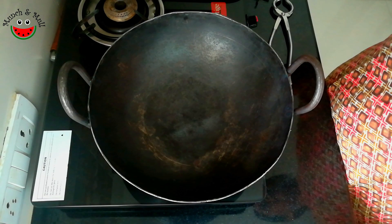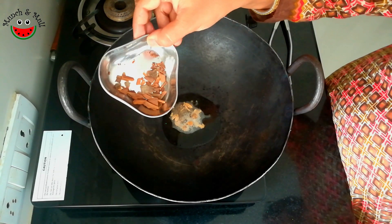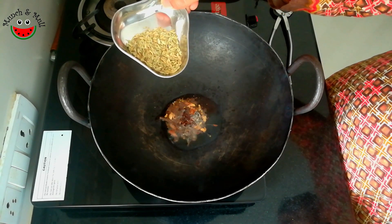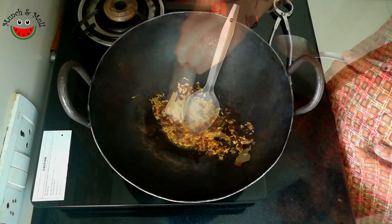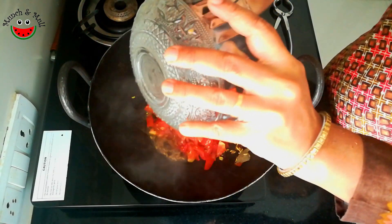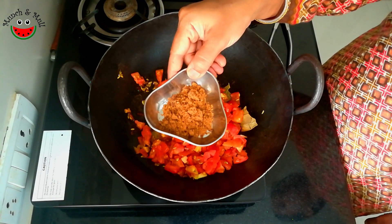Start making the tomato rice. I am adding the oil, then the elaichi or cardamom, cinnamon sticks, cloves, and fennel seeds or saunf. Wow, such a lovely aroma of the spices. Now let's add the bay leaf. Now we will add the chopped tomatoes, turmeric powder, chili powder, and raw cane sugar or jaggery powder.